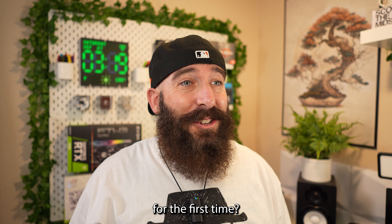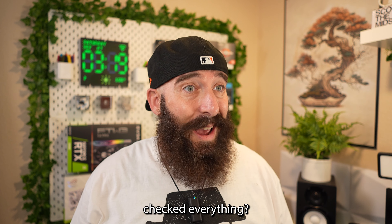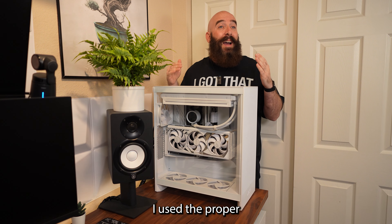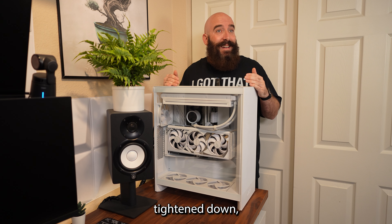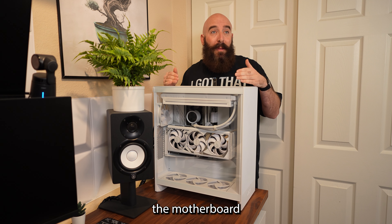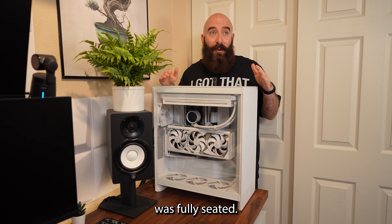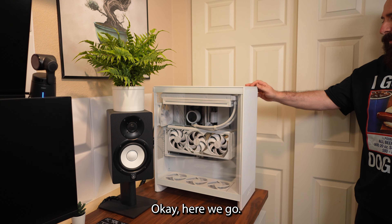So, you about ready to power it up for the first time? Yes sir, I think it's time for the first boot. And you double checked everything? Yep, I went through everything on the build multiple times. I used the proper amount of thermal paste, the CPU cooler is completely tightened down, all my connections to the motherboard are good, same with the power supply — I made sure everything was fully seated. I think we're good to go. All right, turn it on. Okay, here we go.